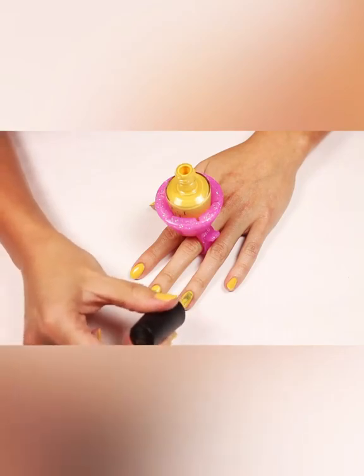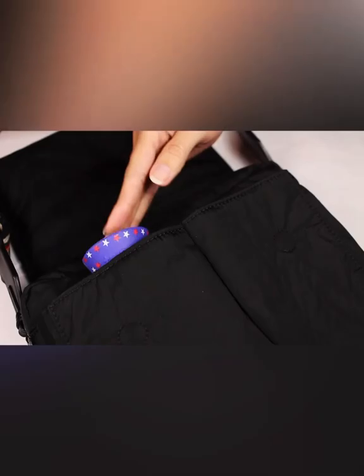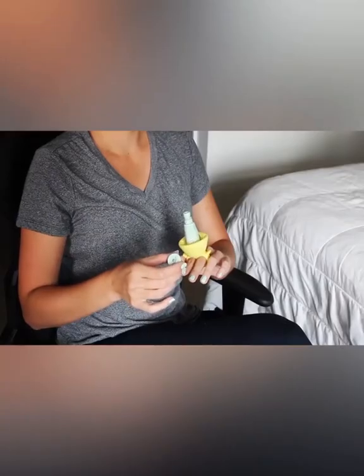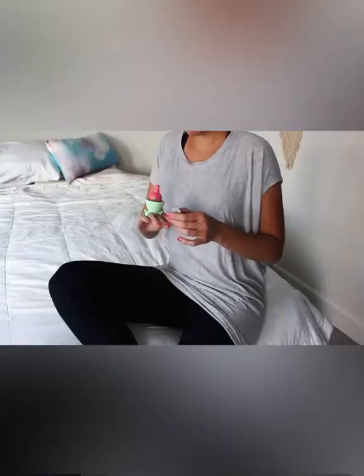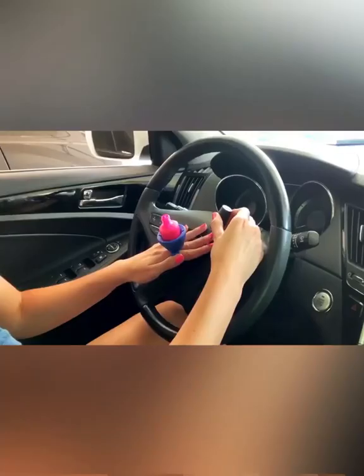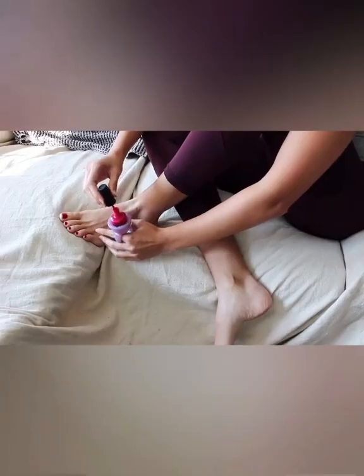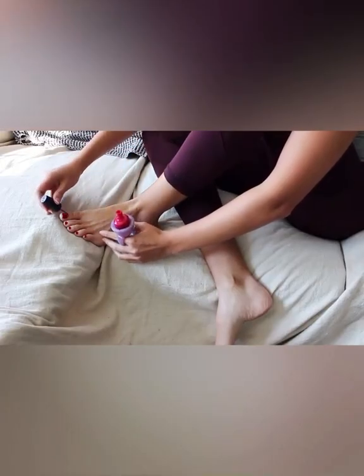Twixie frees you up to polish anywhere faster and easier with no drips, spills or smudges, and you can just pop it in your purse or bag. You can easily give a manicure, polish in a chair or on a bed and not have to worry about pets or kids knocking the polish over. You can even give yourself a last minute polish change in a parked car. It's great to use Twixie when giving yourself a pedicure as well, because we all know that can get a little difficult.